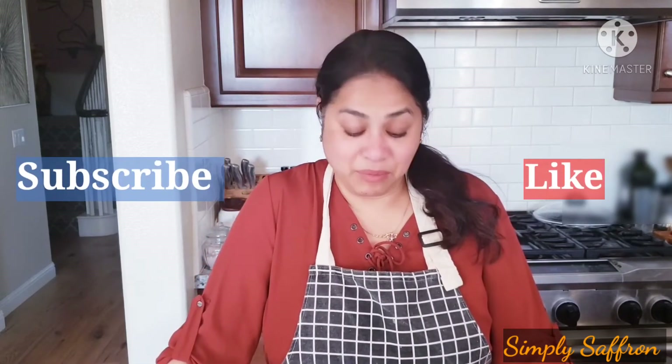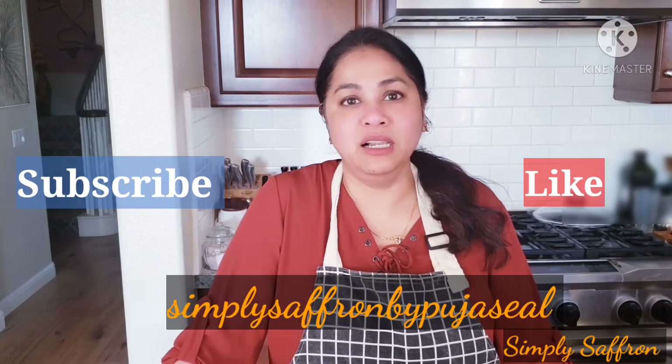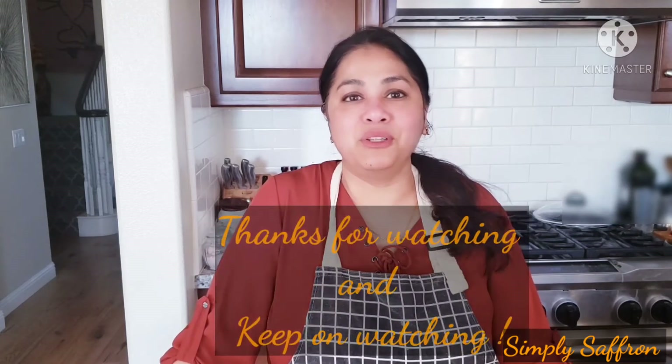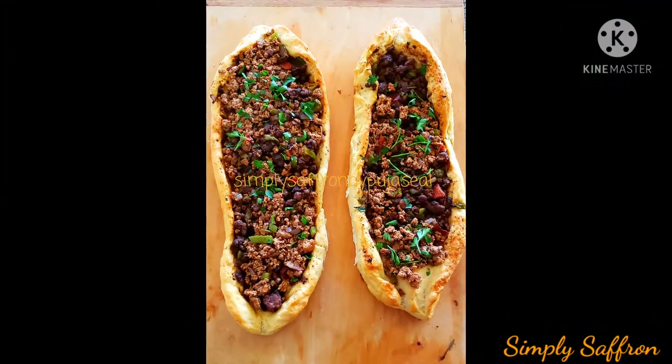This is so easy — it's just like flatbread but in a boat form with meat inside and no cheese, that's the difference. Please subscribe and like Simply Saffron by Pooja Seal, and don't forget to push the bell icon for notifications whenever I post a new video. Thanks for watching, see you next time, bye bye!